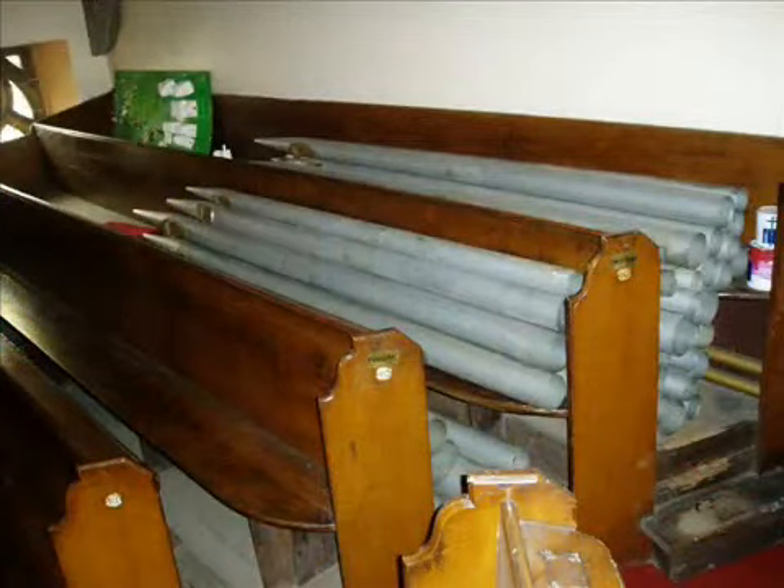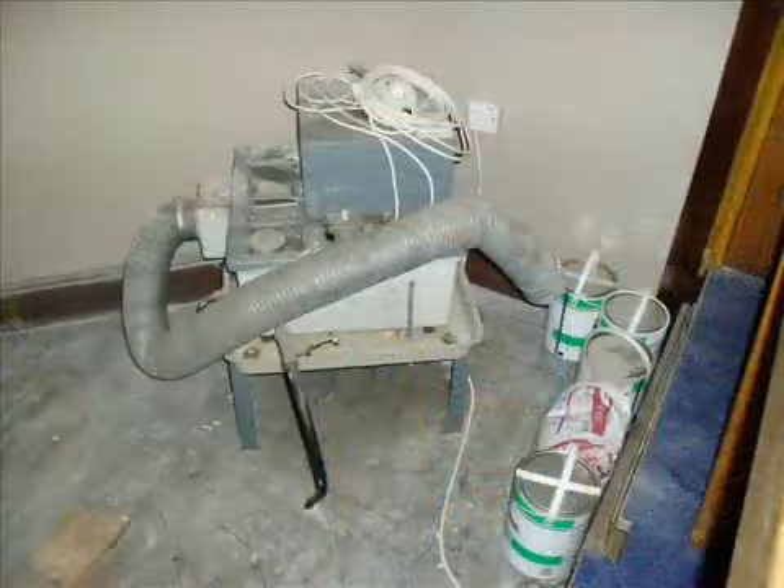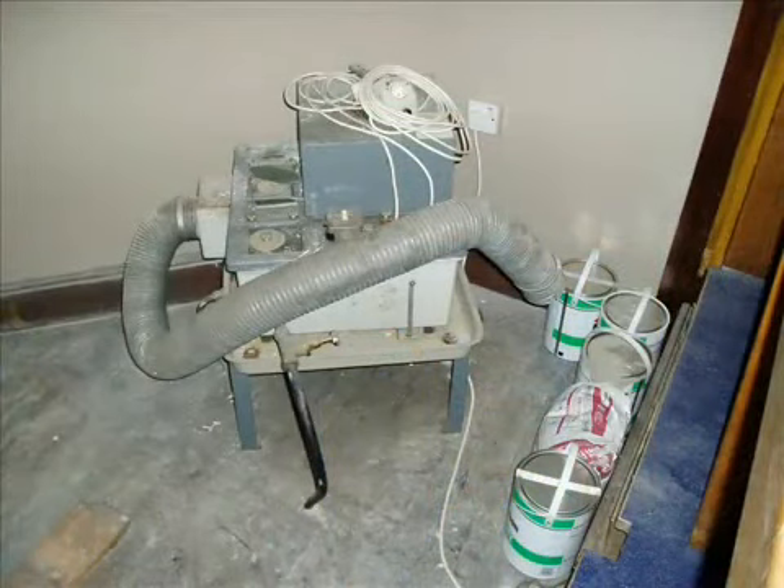All that is left now are some of the smaller metal pipes, and the pump which forces the air through the pipes, now seeing the light of day for the first time in many years.